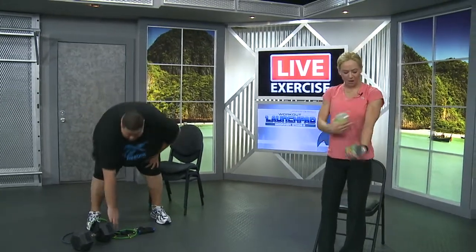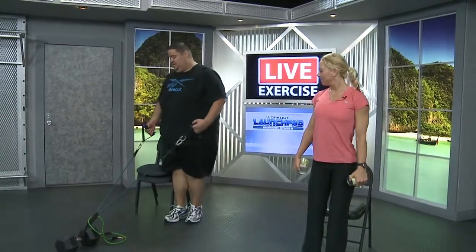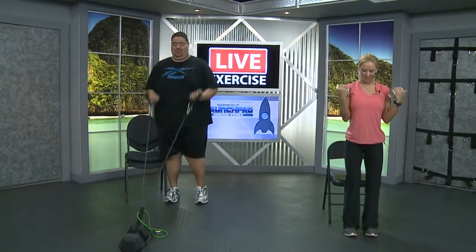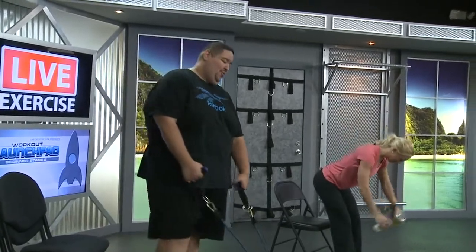Now we're moving into the front of the arms — the biceps. Grabbing your cans and bands. Make sure you get some tension on your bands if you're using them. Palms facing forward, squeezing the hands up towards the chest and back down. Remember to challenge yourself. Diecisiete — here we go. Curl it up. One, two, three, four, five, six — sculpt the guns — seven, eight, nine, ten, eleven, twelve, thirteen, fourteen. Dos mas — sixteen, diecisiete. Sit her down.